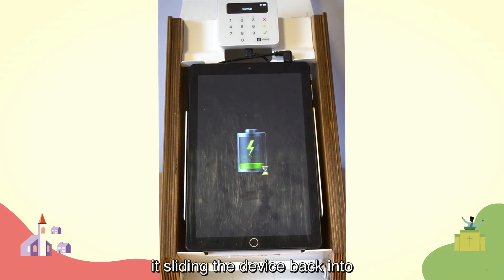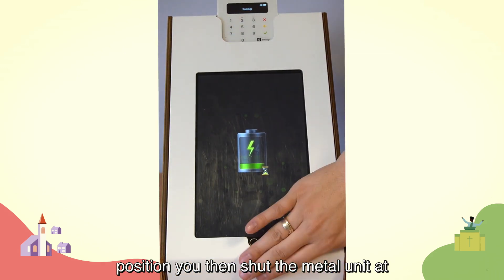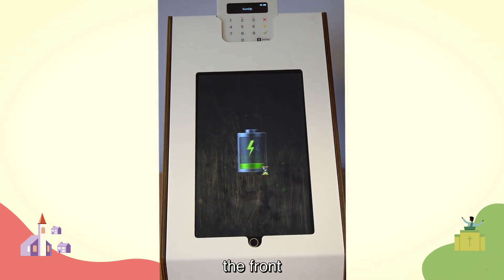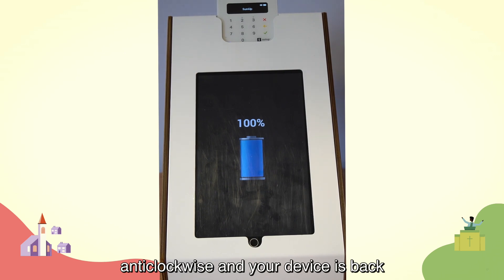Take the power cable for your tablet and reinsert it, sliding the device back into position. Then shut the metal unit at the front, giving the key another quarter turn anti-clockwise, and your device is back and ready to be turned back on.